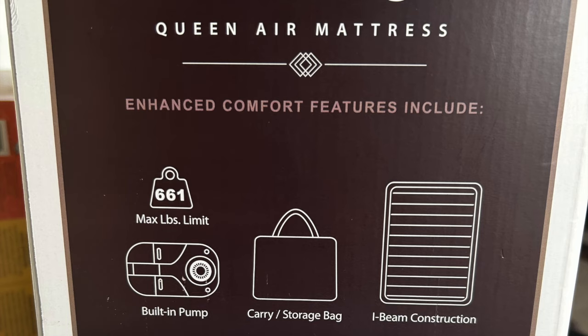Just a couple of stats: it takes a weight limit of 661 pounds, so two people. It has a built-in pump, which is very nice — you just plug it in, very easy. It comes with a little bag to carry it. For $55, this is the best bang for your buck for an air mattress. Not a sponsored video — I paid the $55, and it's so much cheaper than a hotel, like by a lot.